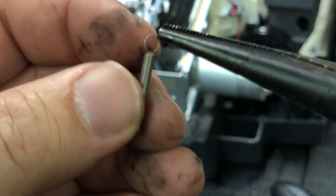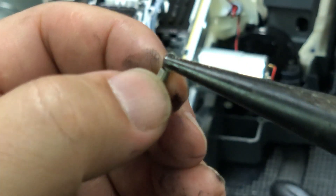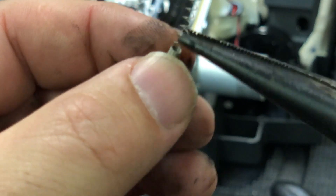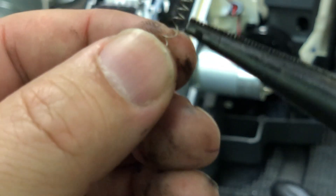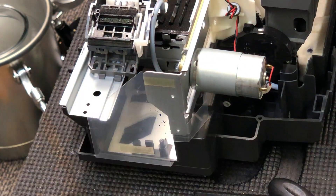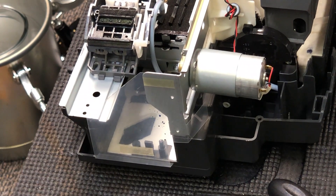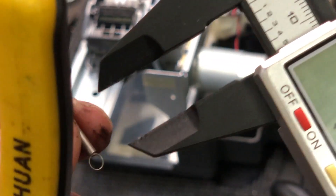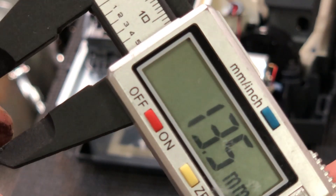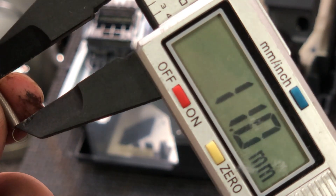I don't have exactly the right spring right now, but I'm going to show you a spring that's going to work. I'll put a link to that spring in the description of this video — just expand the description and I'm going to link to it. That spring is a little bit longer, but I have a better spring back on order, so just follow the description and get the link to the spring.